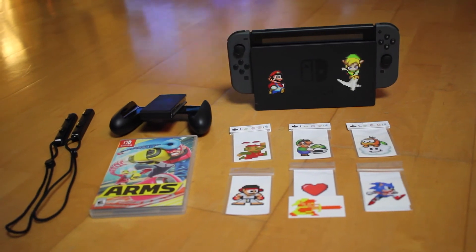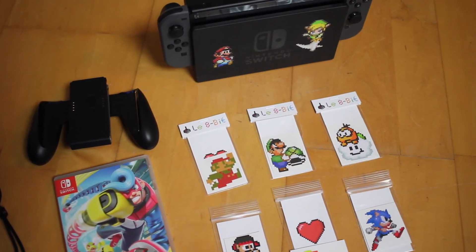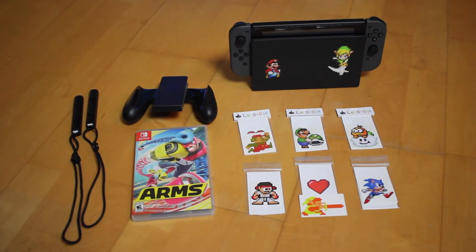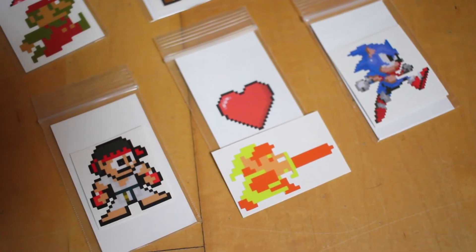Alright guys, I hope you liked this video. If you like these decals, they're from Le 8-Bit — you can search them on Amazon or online anywhere. They're really cool decals made of really good quality. The color and details are really amazing. They're all 8-bit characters and I grabbed a bunch of them from this shop. Really cool decals, really good quality.